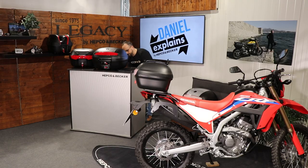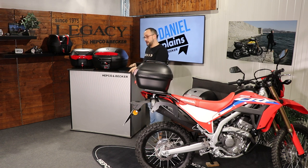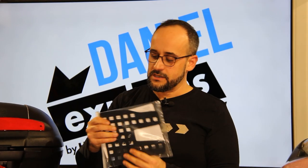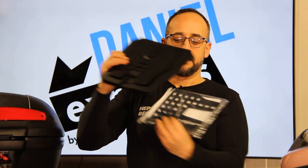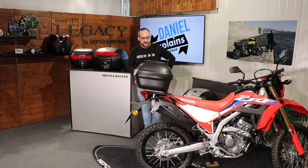Of course, if somebody out there thinks plastic is not stable or stiff enough, we at HEPCO Becker took care of that too. If you're not happy with just the plastic plate, we offer an additional stiffening plate made of steel, black powder coated. You mount it in between the rack on the bike and the plastic part to make it even stiffer — though honestly, the plastic plate is already crazy stiff.